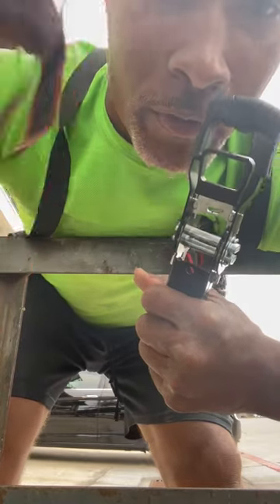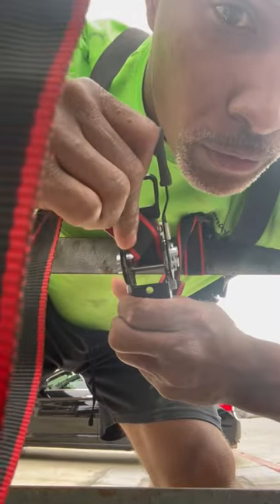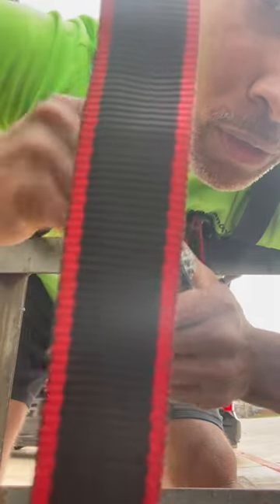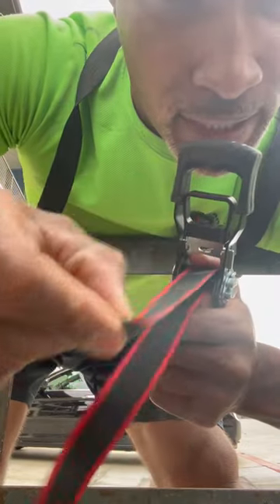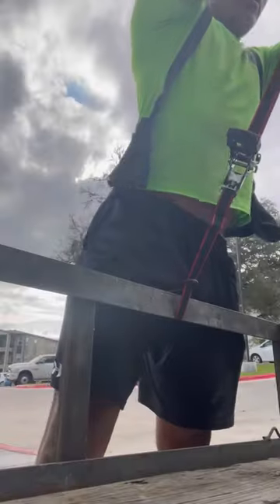This is how you feed it through. Take your end, poke it right here through the middle, feed it through, take your thumb, and tuck it back out. Then go ahead and pull the excess. Pull it.